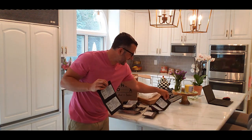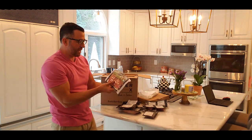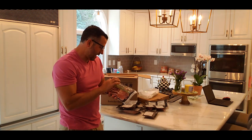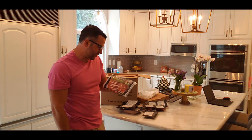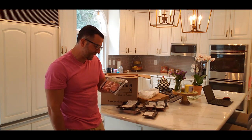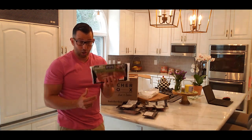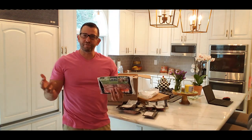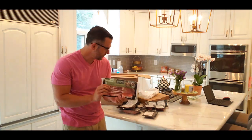So I actually got four filet mignons total. Last but not least is the ButcherBox bacon — this is apple smoked uncured bacon. It has no sugar, it's not preserved, no nitrates added except for naturally occurring nitrates in celery powder, raised by farmers committed to sustainable and humane practices. This is no-sugar bacon and the quality is definitely better than your average bacon with hormones that you get at the grocery store. There are 10 decent-sized pieces in here.